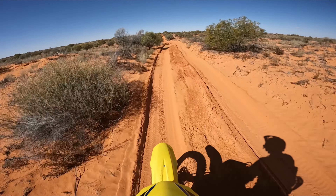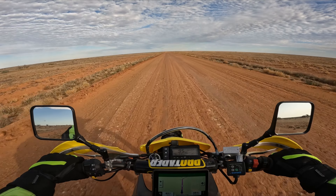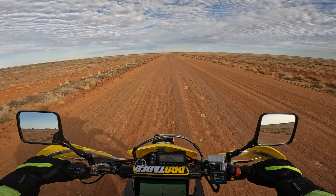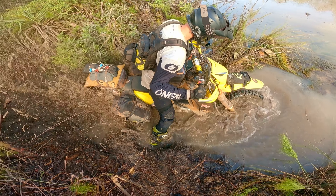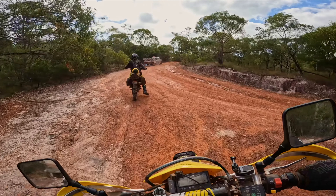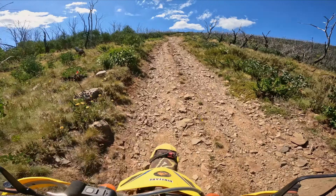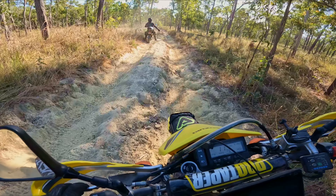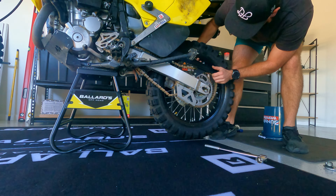Just like everything else on a motorcycle, the suspension needs some love every now and then, even more so when it comes to off-road motorcycles. Since I upgraded my suspension years ago, I've completed some big adventures - rode halfway across Australia and across the Simpson Desert, tackled Cape York and the northernmost point of Australia, plus my most recent adventure to the steep and rocky Victorian high country, which was a punishing ride. After all of this, I've started to notice that the suspension just isn't performing as it should. So in this video, it's time to get to work and get the DRZ suspension sorted out and ready for the next adventure.